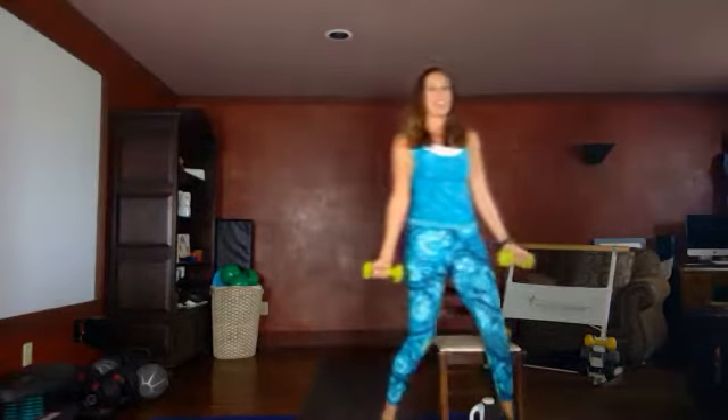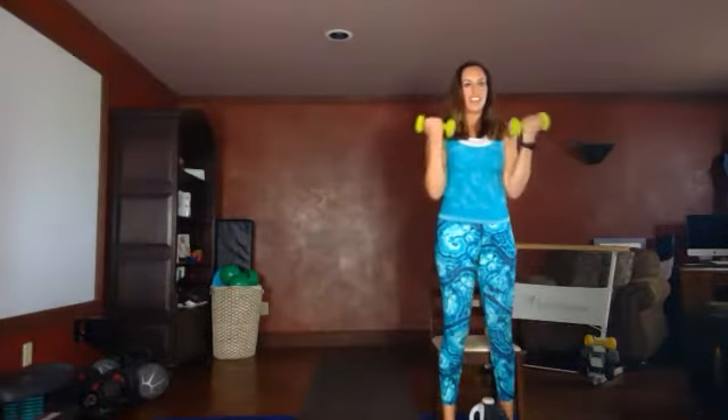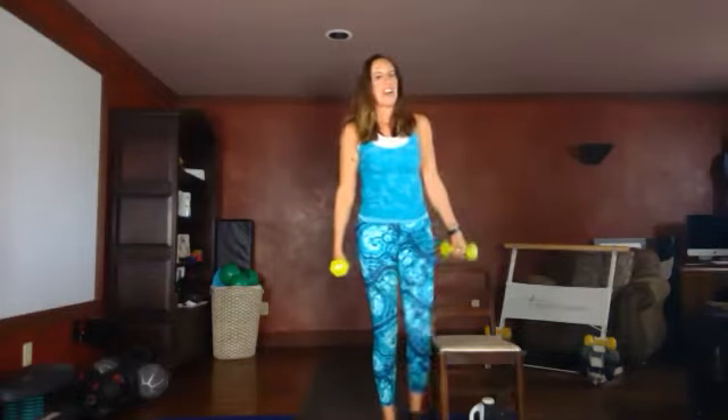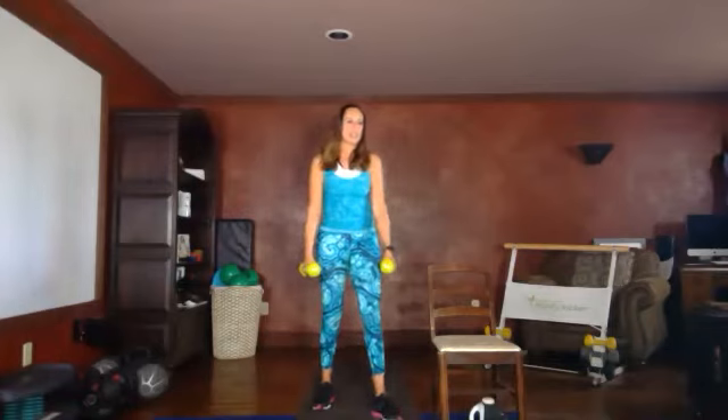When your grandchildren come to visit, you want to be able to play with them and do activities. Doing regular exercise will help you build your endurance to be able to do that. Last set — squat, down, two, three. Remember that chair is a great target for that booty, so you can get your bottom down. This is functional fitness: being able to get in and out of your chair without pushing off with your arms. How many times do you have to get up every day — to answer the door, use the restroom, get some water, let our animals in and out? Nicely done.